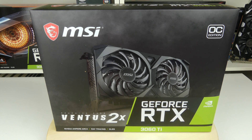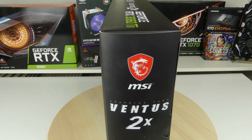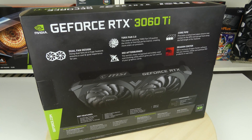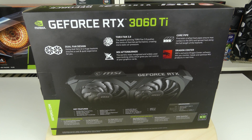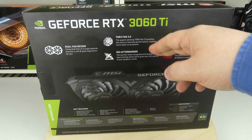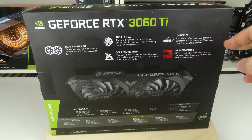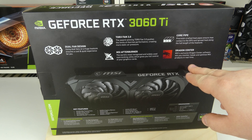There is not much more on the front, so let's spin it to the side. On the side we just see the name of the card, so let's spin it around to the back. On the back there is a lot more information. This has the dual fan design and the Torx Fan 3.0, which is supposed to be better. MSI Afterburner is included, which is really good software, as well as core pipes for better contact with the GPU and Dragon Center software.